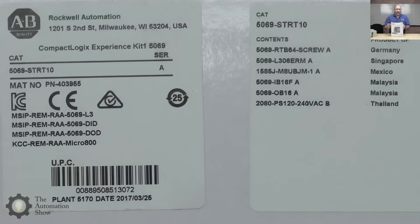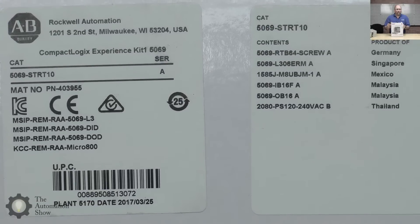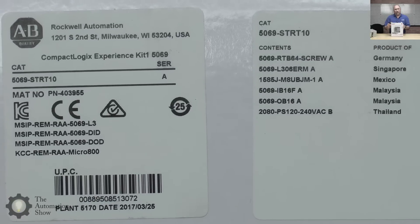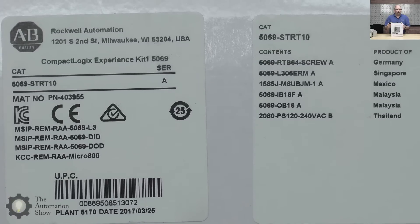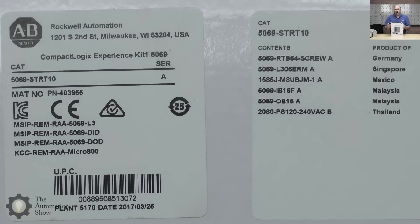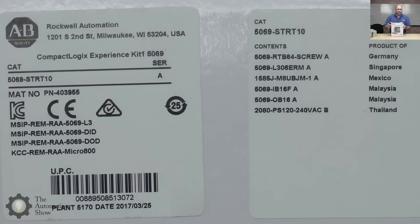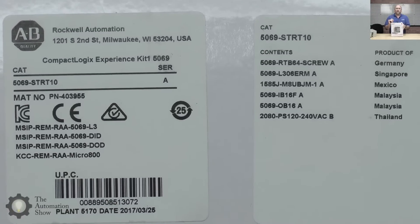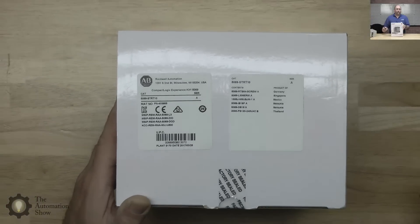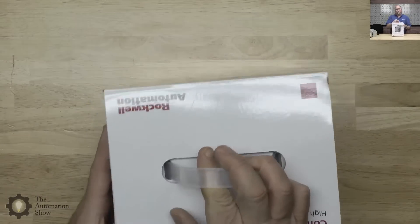Looking at the contents: we have an L306ERM — the M standing for motion support. They give you an Ethernet cable, that's the 1585. They give you an IB16F and an OB16, so two DC cards. I looked at the price of the analog cards for this line — anywhere from $500 to $800, so fairly pricey. You get a 2080 power supply — that's the Micro 800 power supply. You also get terminal blocks for the I/O cards, which this line requires you to order separately, just like the Control Logix. As we showed previously in the Automation Minute, you can use IAB to put together a system and make sure you're not forgetting anything.